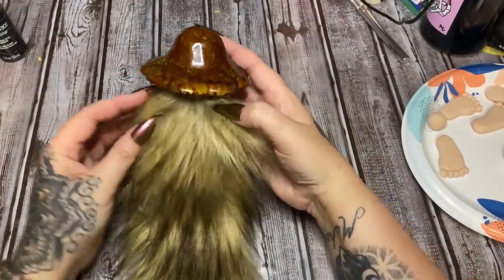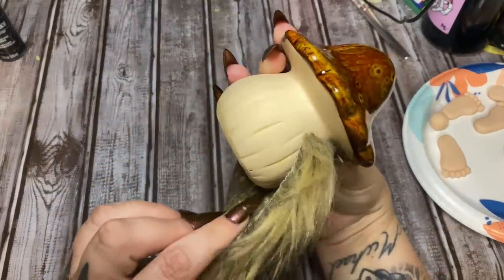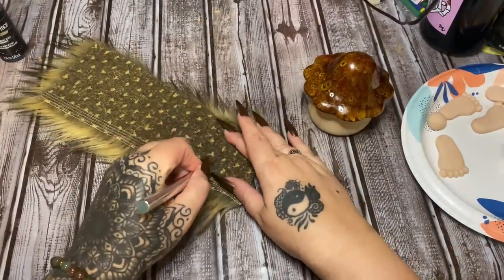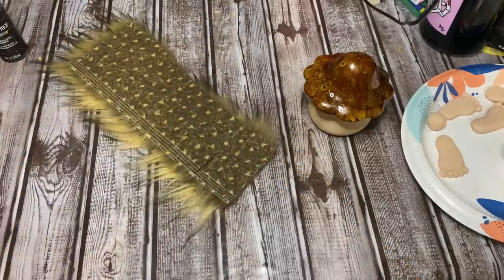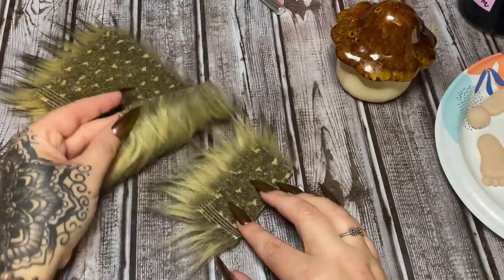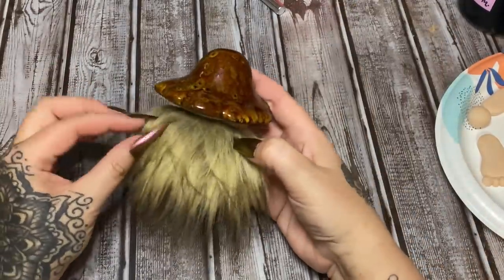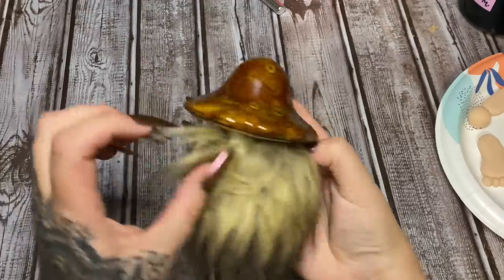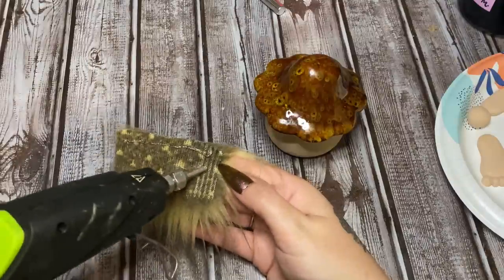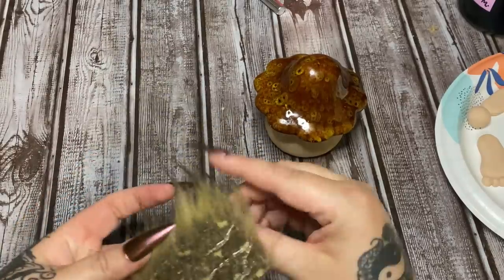I'm going to glue the fur all the way up underneath here. Let me see about how far down I need to cut it — I want to cut right about there, so let me just make a mark. When you're cutting this, just be careful that you're only cutting through the backing, because you don't want to cut all the way through the front and cut off all of your fur. I'm not going to glue it all the way around the little mushroom — you can if you want to, but I don't want to. So now I'm just going to put hot glue here and stick it down.